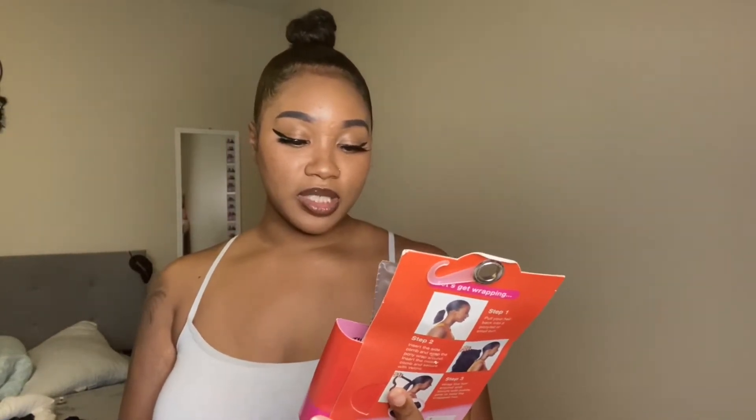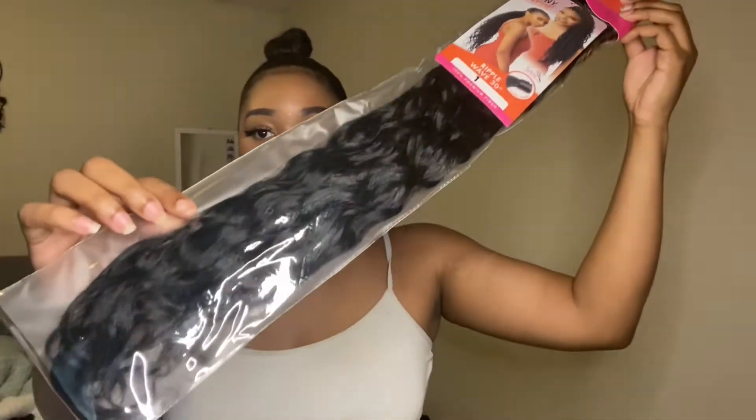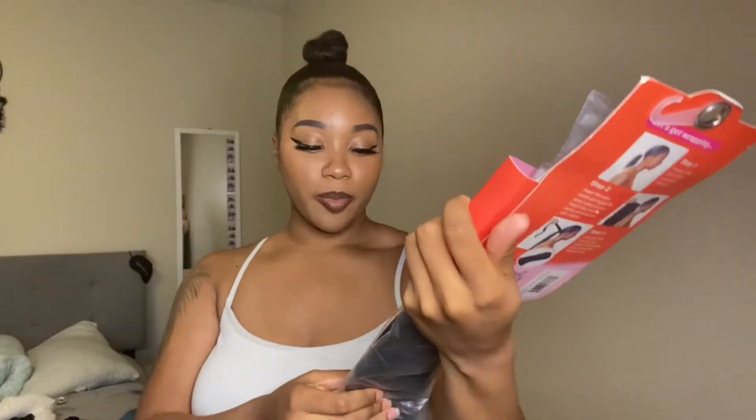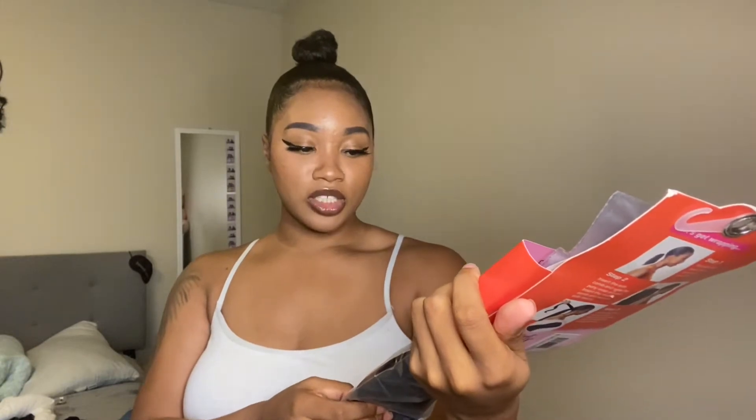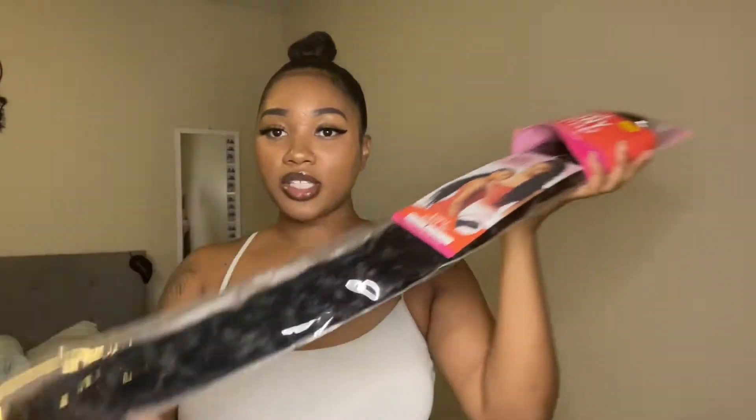The brand is Sensational Instant Pony Wrap — 'Sensational Style in 60 Seconds.' I got it for $14 at my beauty supply. The style is ripple wave in 30 inches. I got it in color one; I usually get two but they only had ones, so let's open it.